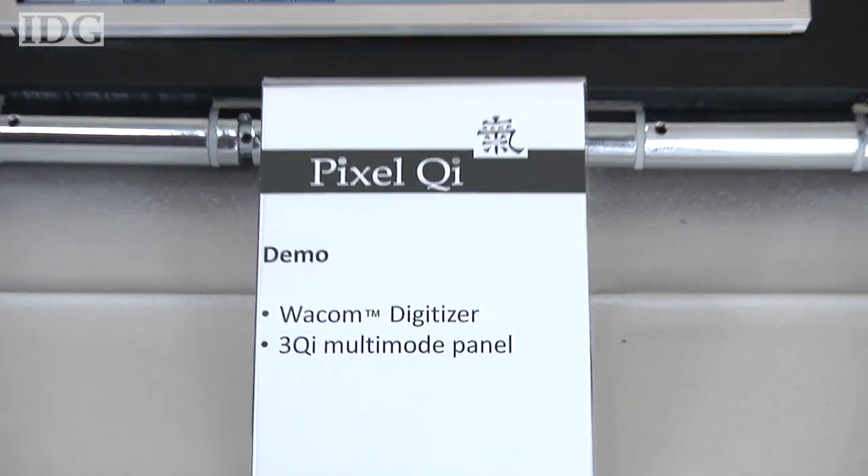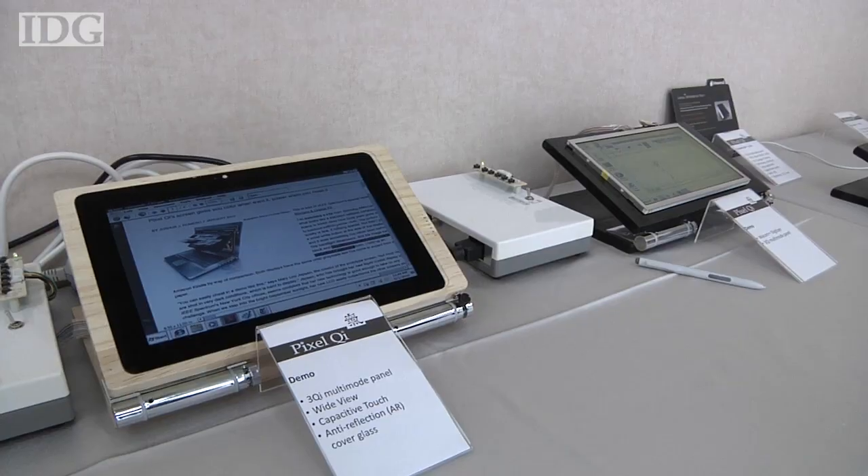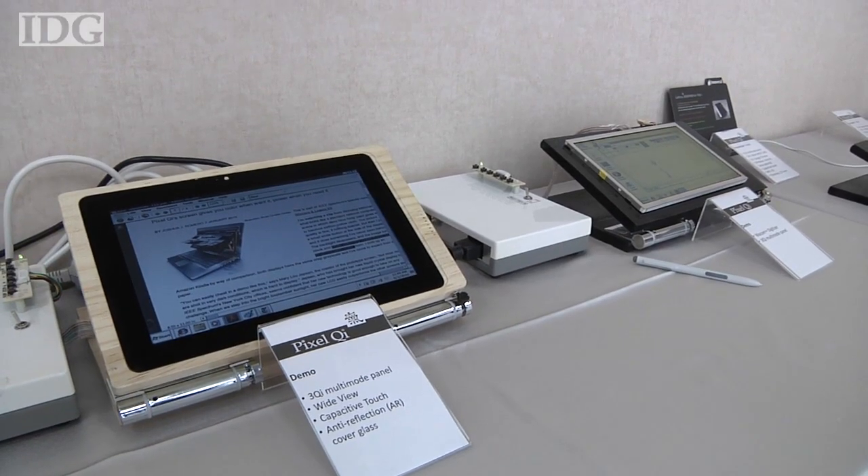Putting capacitive touch on a screen is something that people now expect from iPod touches and so forth. But when you actually are putting that on top of a screen that's mainly reflective, it's actually quite difficult because the capacitive layer makes it kind of yellow and fuzzy and also dramatically cuts down the intensity of the light. So we've had to work a lot on resolving both of those. Pixel Qi developed the prototype screens to show it's possible to combine a touch-sensitive layer with its display technology and not see those problems.